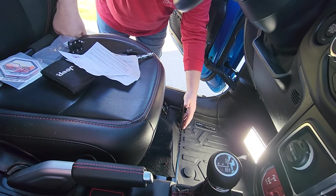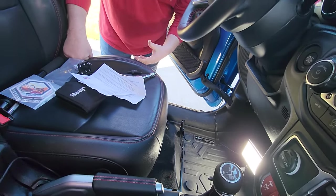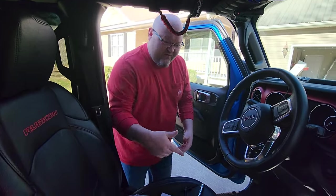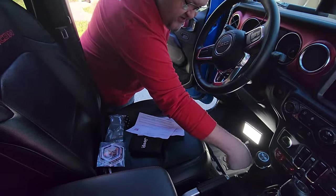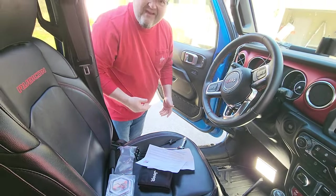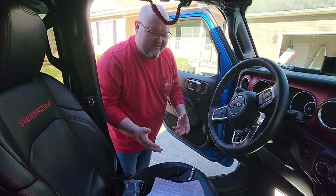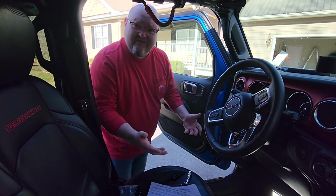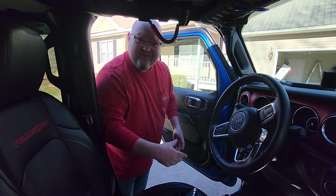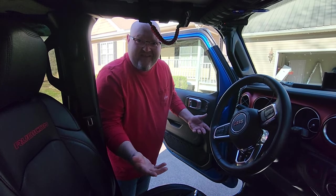I'm just going to set it right down there. You guys have all seen the gun mounts and all that where they mount right here next to your shifter. Well, anybody that is going to be stealing from you or looking in your car — that's the first place he's going to look. He's going to look right in the middle there by that shifter and see your handgun sticking up.